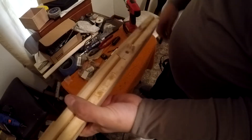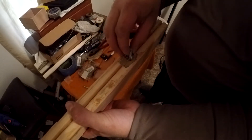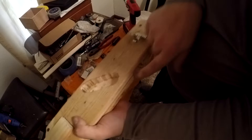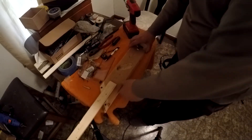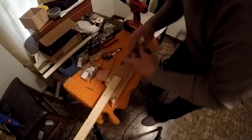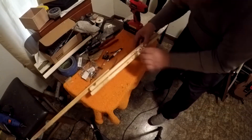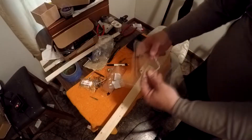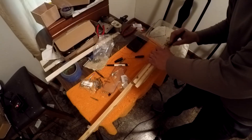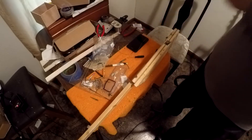I've got the output jack spot routed. I'll drill a hole all the way through, straight across to the other side — that's where the pot's going to go. The wire's going to come in right there. I'm also going to drill a hole at this angle to feed it into the pickup cavity.